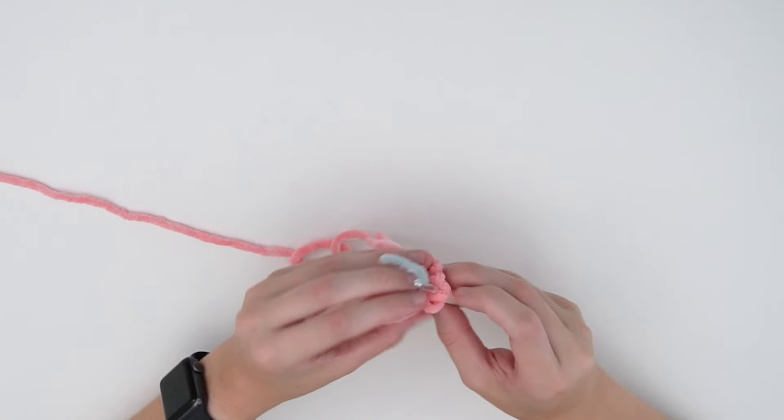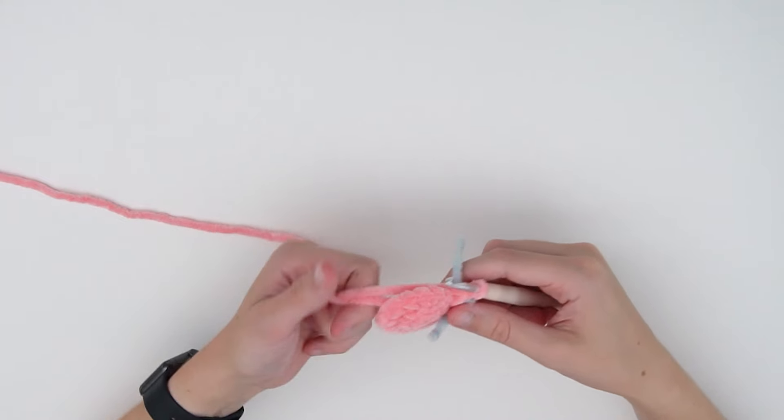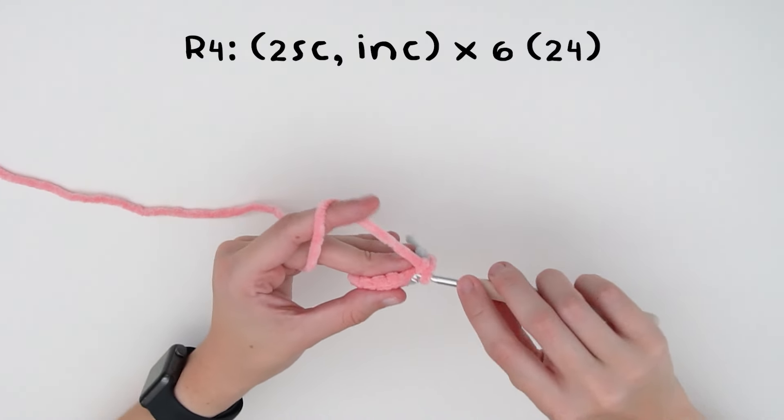I'm just going to pop my stitch marker in. Then for round four, we are going to do two single crochets and an increase, repeated six times.